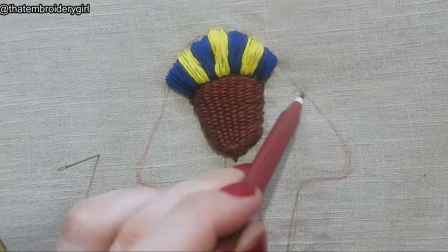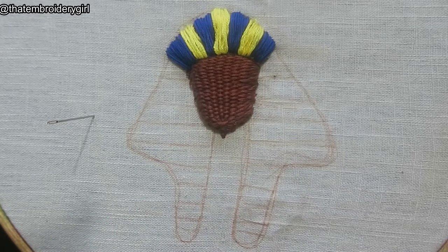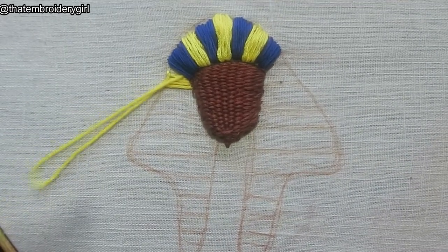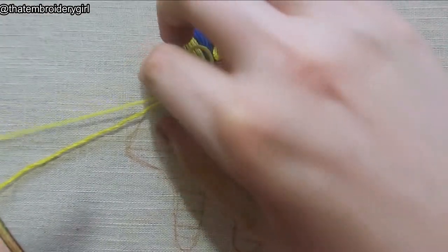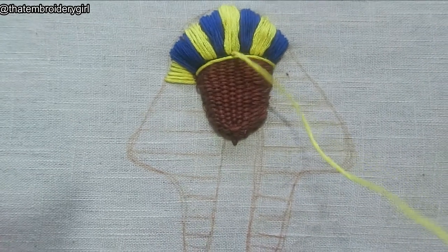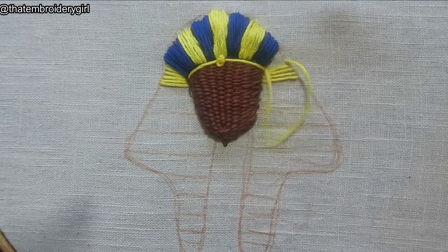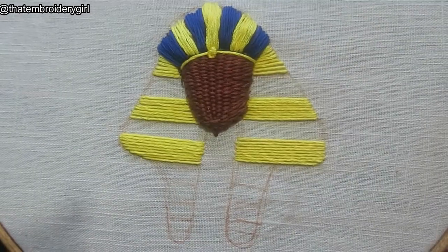Next I'm drawing on the rest of the headdress — fairly roughly because it's a very simple shape. Then I'm adding the stripes and continuing the straight stitch in a horizontal direction to get that sense of direction; it also takes a lot less time than doing it vertically. I'm doing both sides. Across the top of the head I'm adding one strand straight across and then holding it in place with a French knot — about four or five thick wraps, pulled down — then filling up the area alternating yellow and blue until the whole headdress is covered.